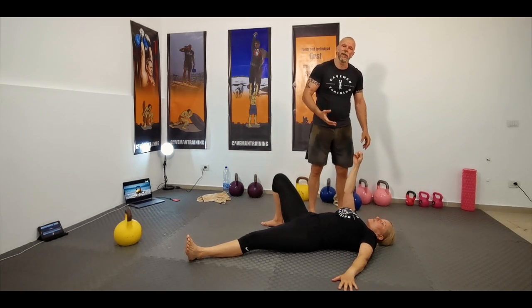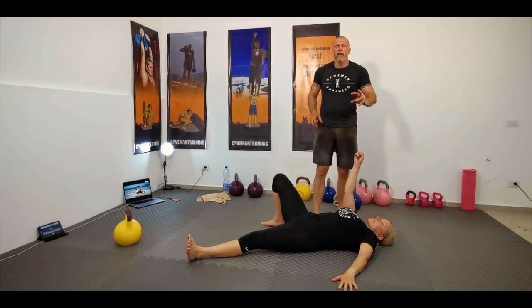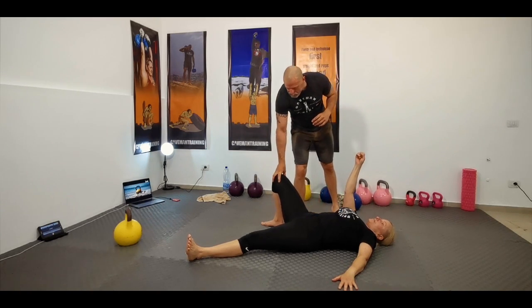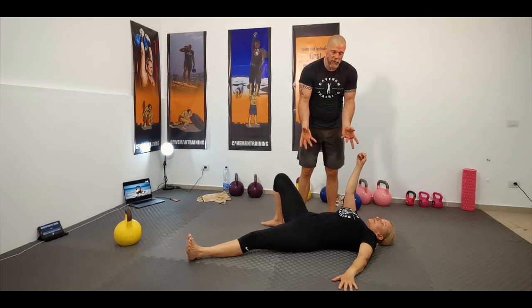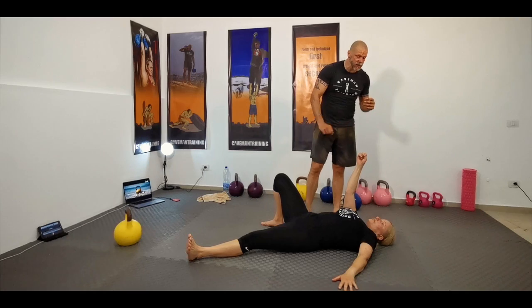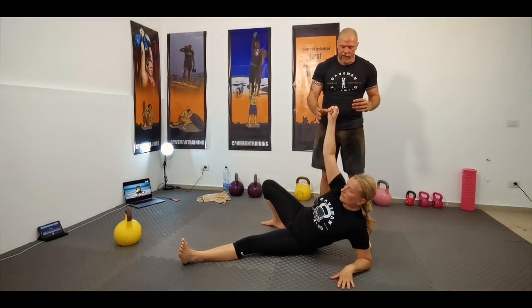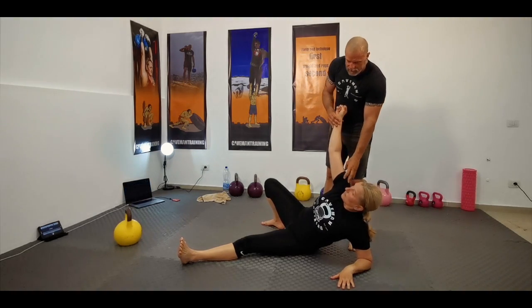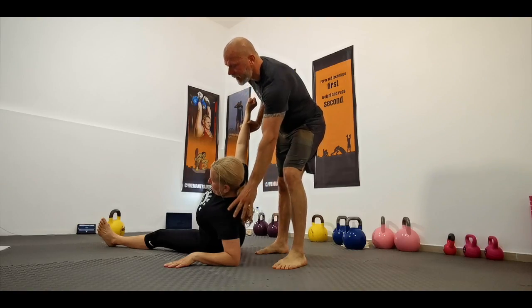Next she's going to come up onto that left elbow. She's going to press that elbow into the ground and press the right foot slightly into the ground to roll to the side and come onto the elbow. That's lat work. Really press tight. She had to do a lot of stabilization in that shoulder right there, and the lat is working.